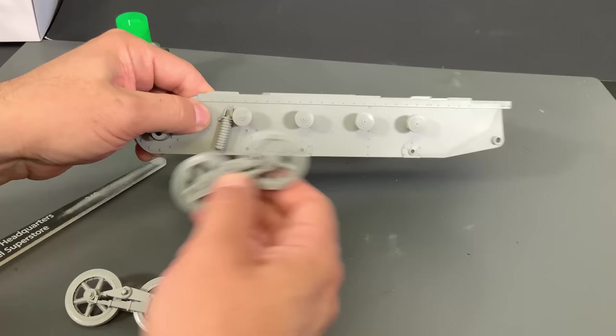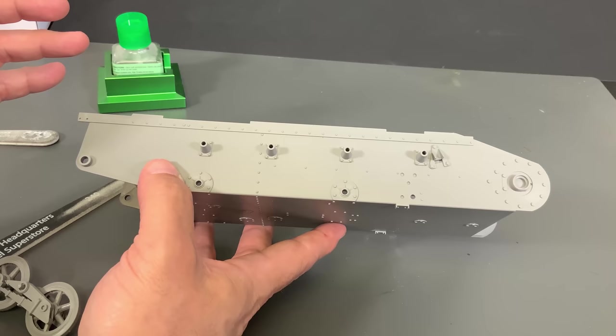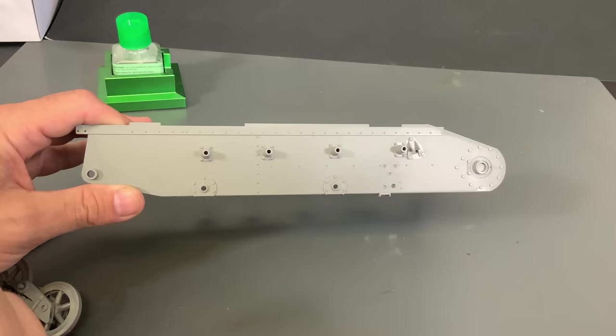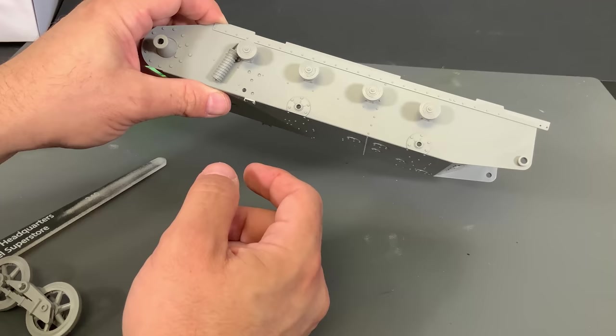One other thing to point out: when you're installing the return rollers, there is no hole on the other side. So when you put glue inside and push the piece on, it creates a little shock absorber effect. If you're not careful and don't bleed the air out, the piece will want to pop slightly out and these will not be in a row anymore. So be careful - you kind of have to hold it there for a second until it fuses into shape.